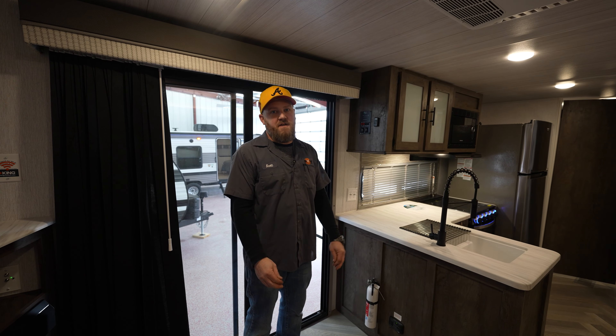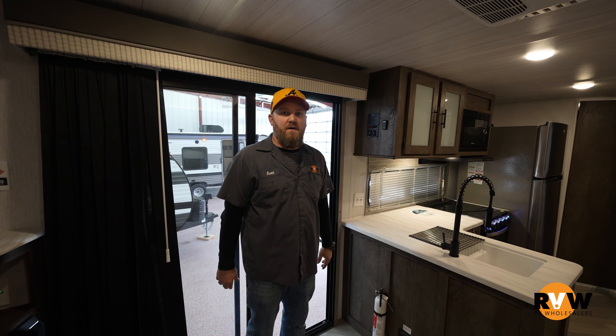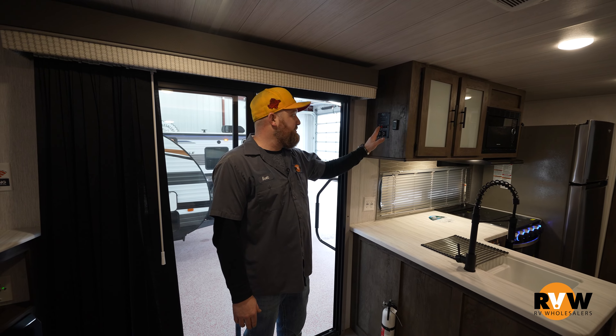Hey guys, Scott here with RV Wholesalers. Today we're going to go over some basics on lighting. We're in a Wildwood right now. This is one of the units that has a dimmer switch.